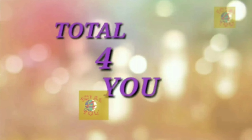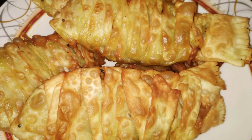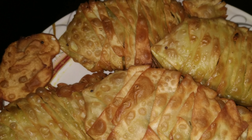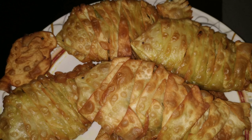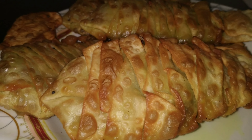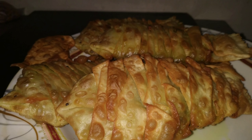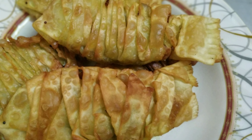Hi friends, welcome to Total4U! I am here to have a very evening snack for this recipe. We have a very interesting meal in the kitchen. So, let's get started in the kitchen.